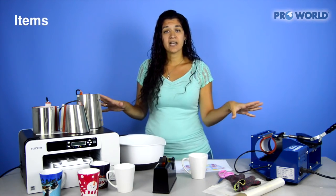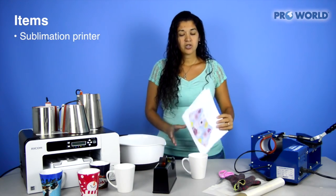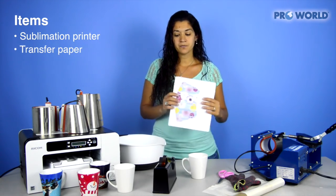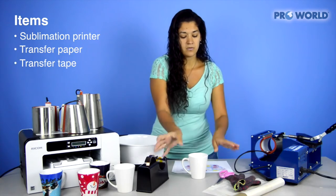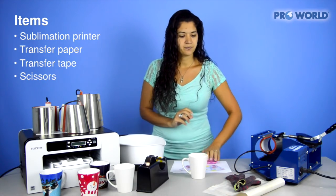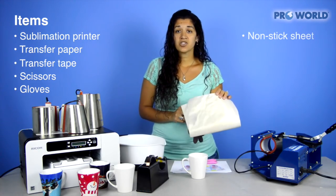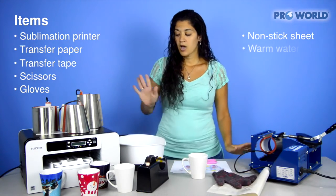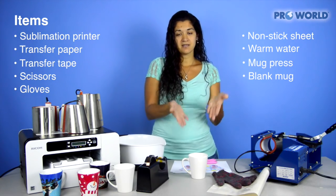The other items that you'll need are your sublimation printer, your sublimation transfer paper, your heat transfer tape, a pair of scissors to cut it out, your glove, a non-stick sheet, a bowl of warm water, your mug press, and your latte mug.